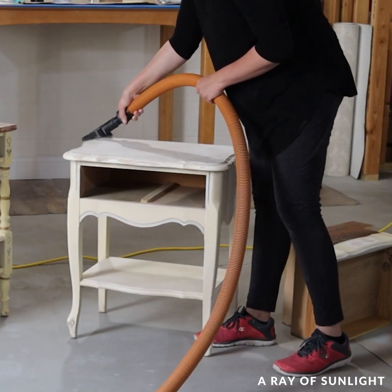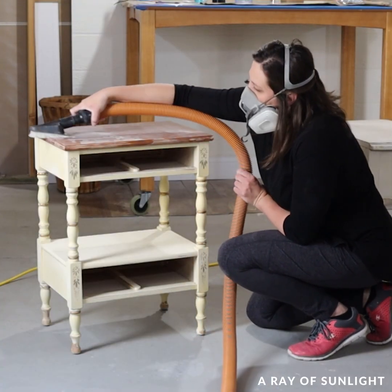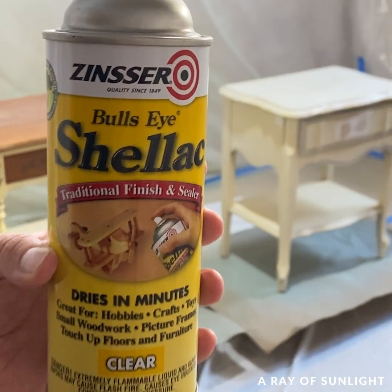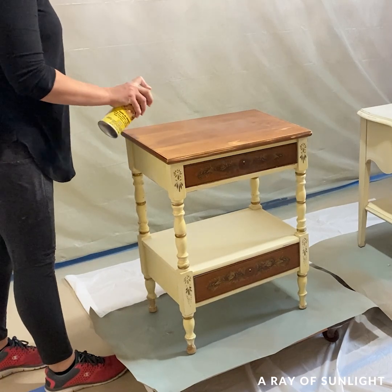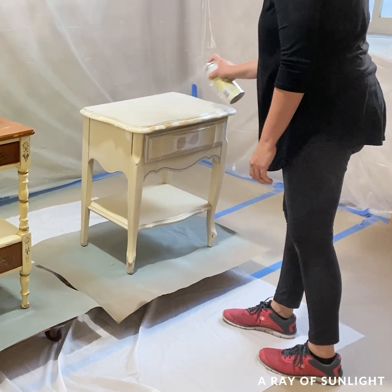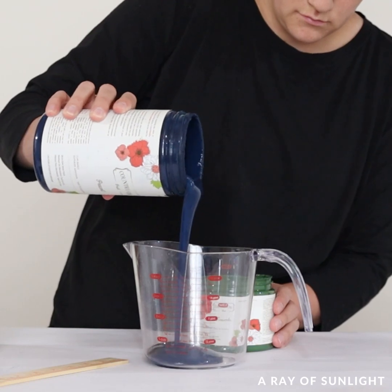Once all of the dust was cleaned up, I sprayed both with clear shellac to help the paint stick, but also to prevent the wood tannins from staining my new paint job. I know it's weird that a product known as a top coat can also be used as a primer of sorts, but it is honestly true — it really does work wonders.